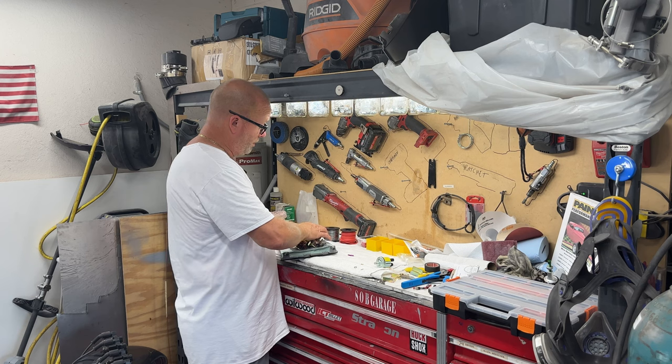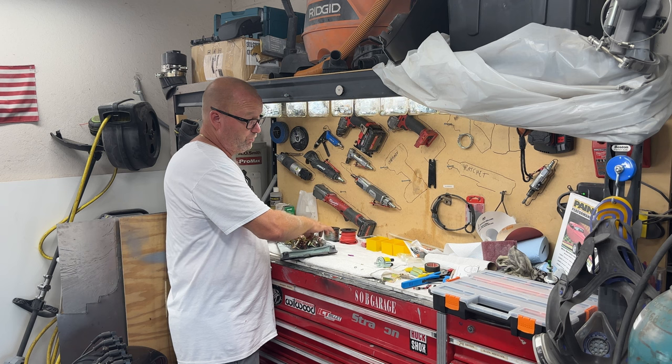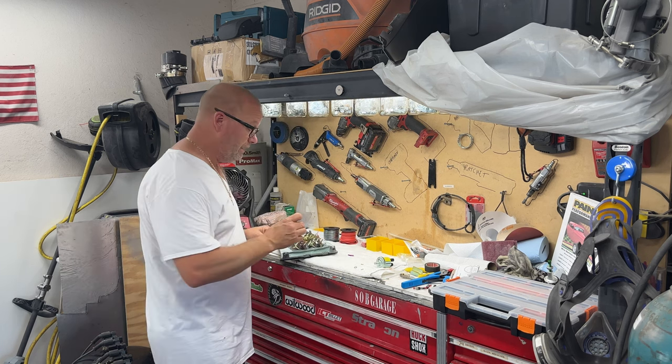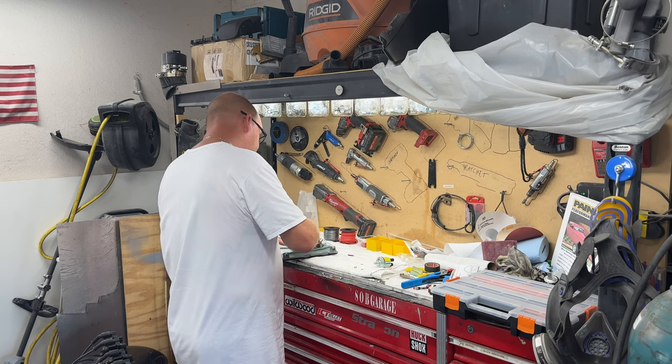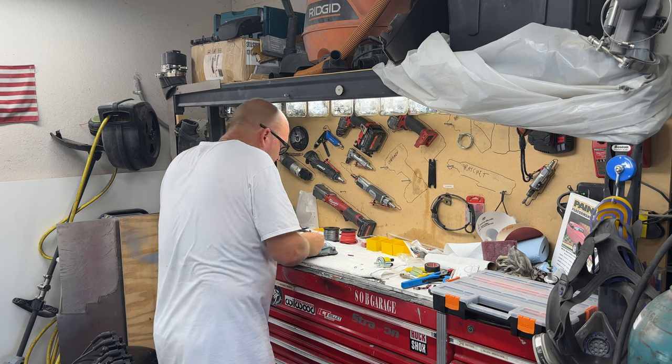If you can support American products, I always think we should. I think they make a great-looking and great-functioning product. Sometimes it's really hard to find good quality in American-made products in certain categories — like as a backpacker there aren't a lot of options — but there are some, and I try to use them.